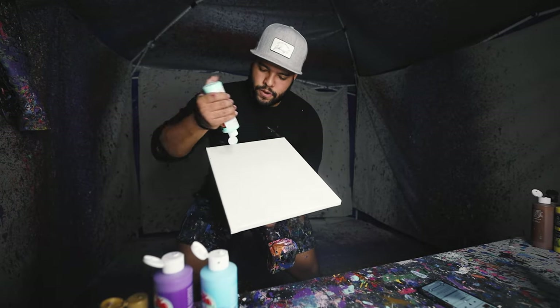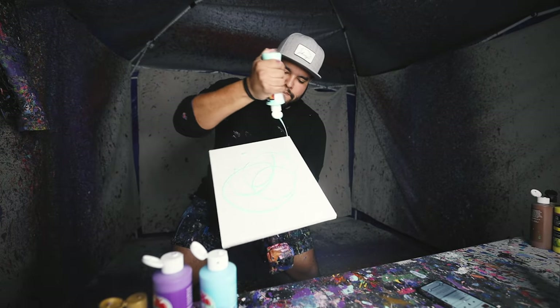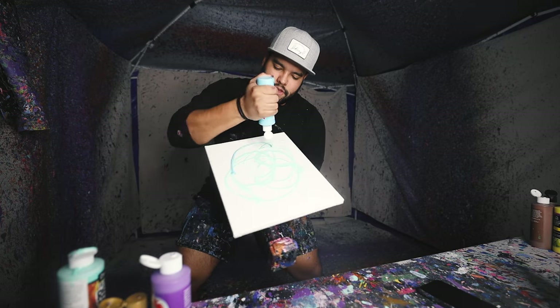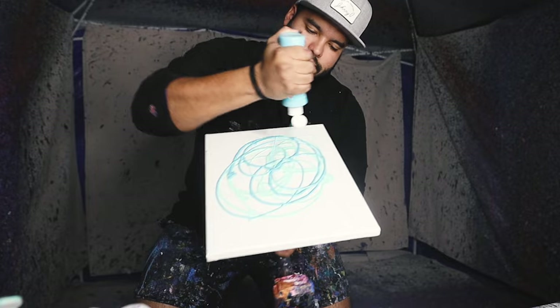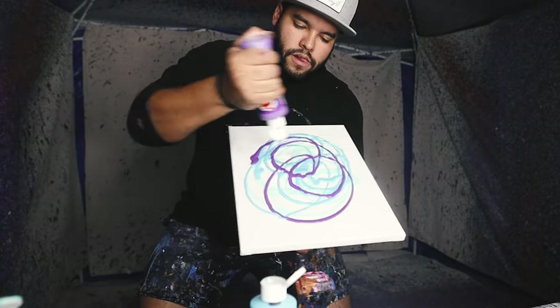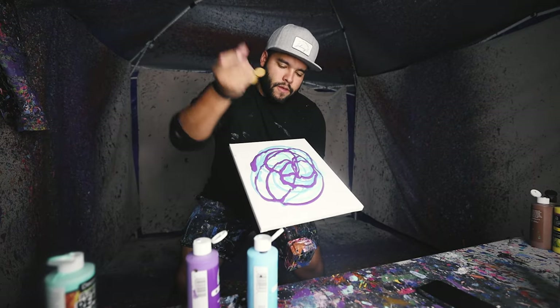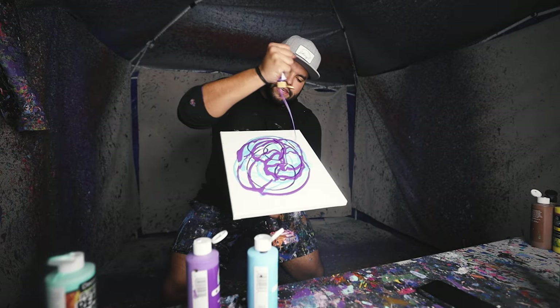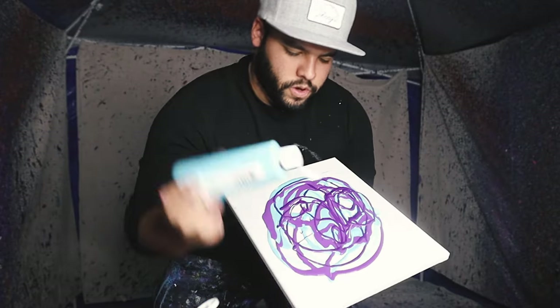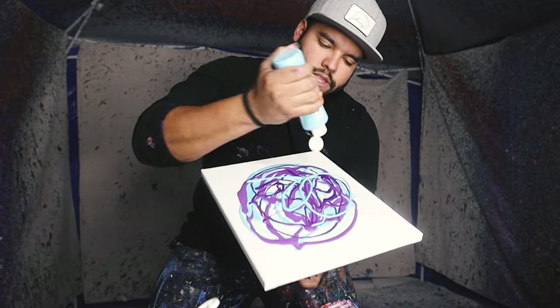Here is another custom piece, 11 by 14. We got ourselves some mint green — love that color. We got ourselves some teal, just like this, spread it around. Some purple, and then another shade of purple, just like this. And on top of that, we're going to do some more teal, just a little bit in the center there.